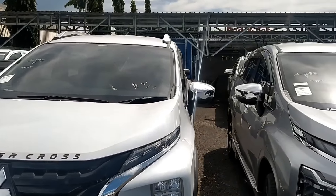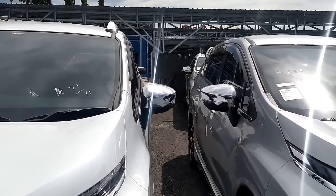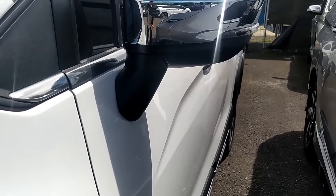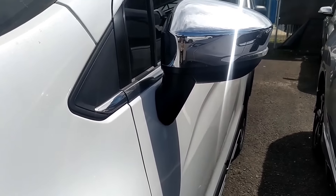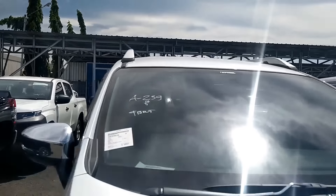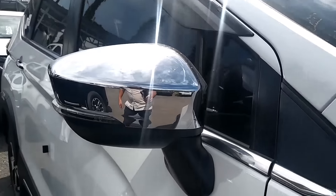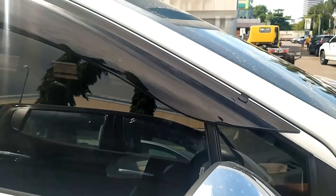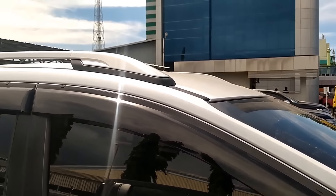Di bagian samping untuk cover spion-nya masih sama seperti yang edisi sebelumnya. Yang ini nggak ada kamera 360-nya, sama seperti yang di Expander Cross Black Edition, itu nggak ada, sekarang udah nggak ada lagi kamera 360. Di atas sini ada talang air, lalu kemudian di atas ada roof rail.